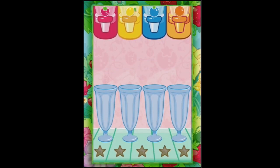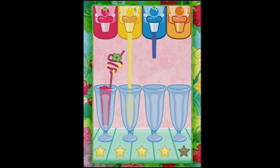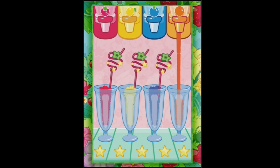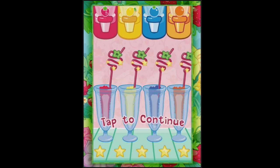Now we can have some more smoothies. We've got one star, two stars, three stars, four stars, five stars! We've got matching straws this time. Yum, that looks delicious!